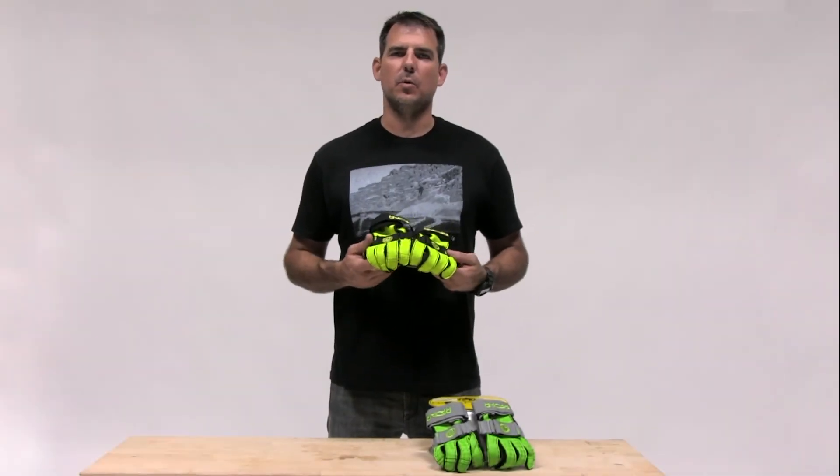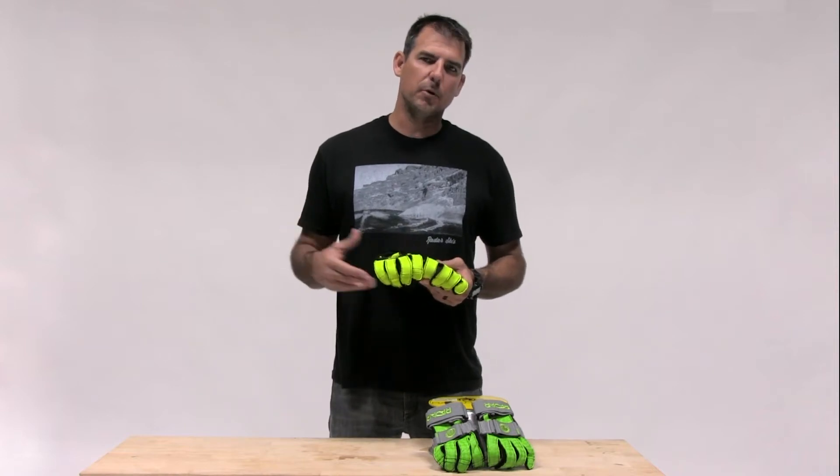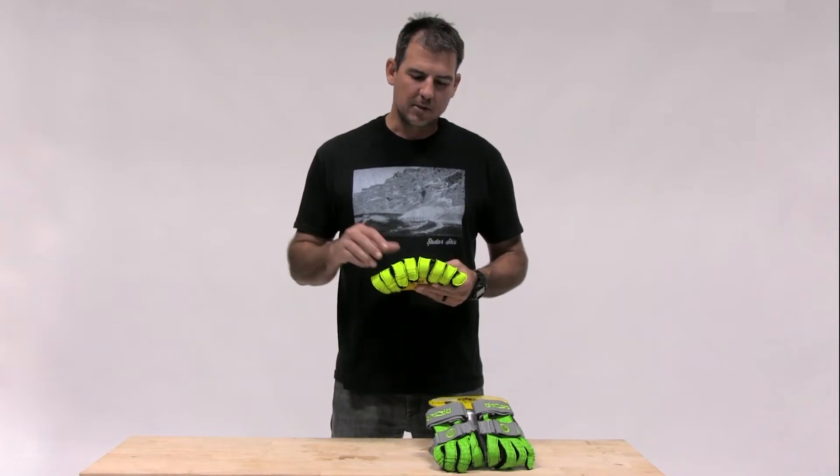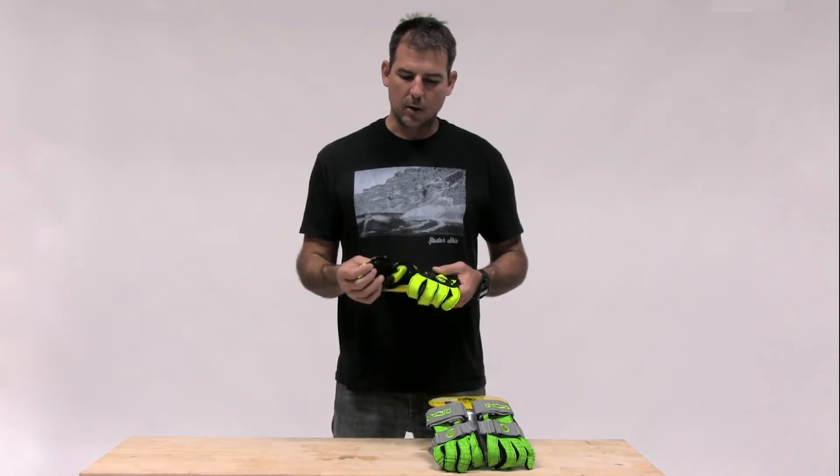Ergo gloves — an inside-out technology. We're just not really sure why it took us so long to turn a glove inside-out, but there is nothing easier to put on and more comfortable on your hand than taking the sewing that's normally inside, pressing against your fingers, and putting it on the outside of the glove.